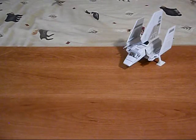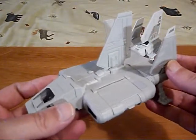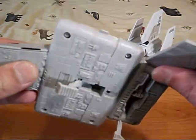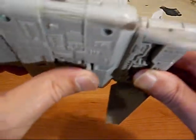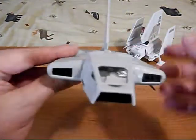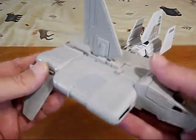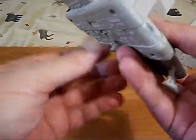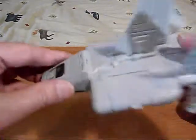Next up is the Imperial Landing Craft. This is a good one — it's got wings like the Imperial Shuttle, and those can fold in. It's got another landing gear that we flip in. There's our Imperial Landing Craft. Cool vehicle. Just flip up the landing gears, flip that down to land.